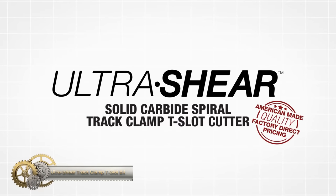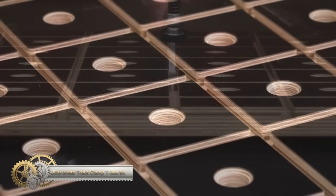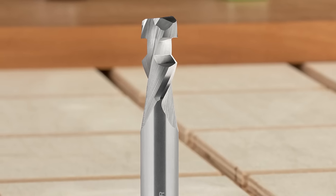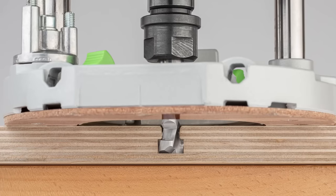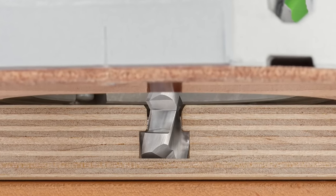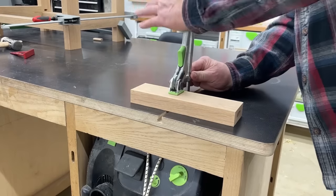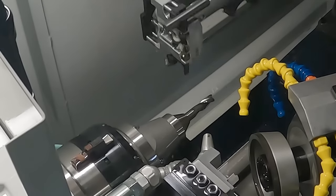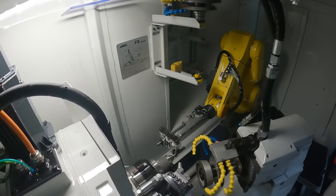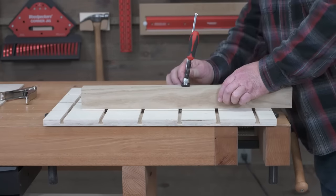The Woodpecker's Ultra-Shear Track Clamp D-Slot Bit is a router bit designed to cut a groove perfectly sized and shaped for track clamps. It chamfers the top edges at the same time, allowing for better grip and stability. With just one quick cut, it lets you take better advantage of the clamps you already have. This bit can be used to cut track clamp D-slots in assembly tables, work benches, miter saw stations, assembly jigs, or anywhere you need a quick and secure grip. It is a versatile and time-saving tool that is perfect for woodworkers and DIY enthusiasts.